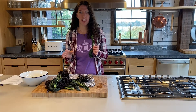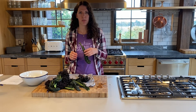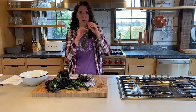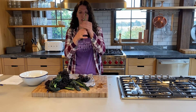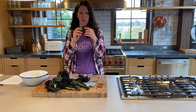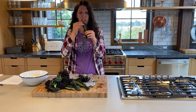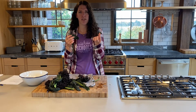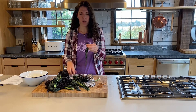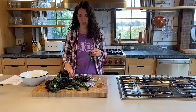Once your kale is nice and dry, we're going to rip it into bite-sized pieces. You don't really want to eat the stem because that's the really hard part. So you're going to peel it down the stem, rip it, and each piece needs to be bite-sized. You want to keep them all about the same size — that way they all have the same cooking time. I recommend about this size, or maybe even a little bigger.